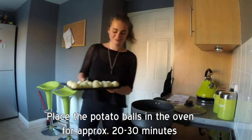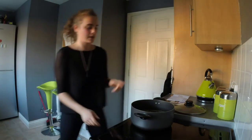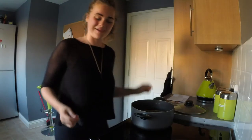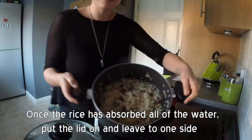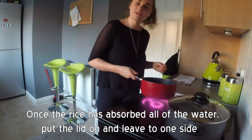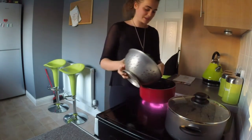First of all we are going to put our potato balls in the oven. Now this has reached the boil, I am going to turn the temperature down to medium high. The rice has absorbed all of the water, so I am just letting it sit with the lid on for a short while. I am just toasting up some more cumin seeds — those are pretty well toasted — so we are going to add in the spinach.